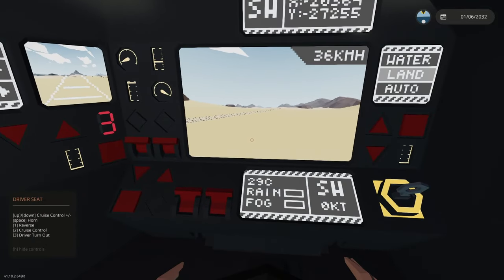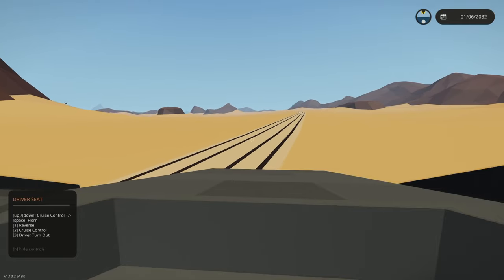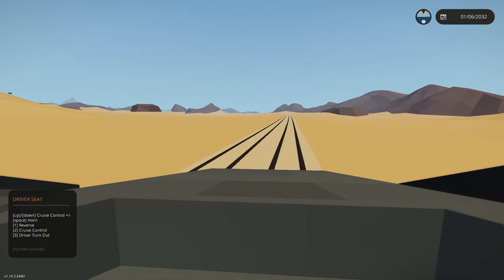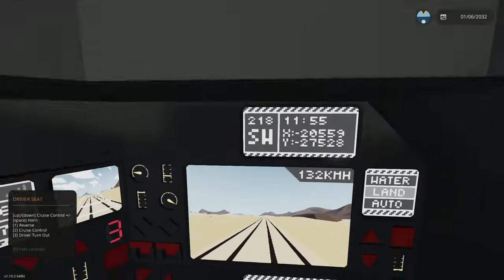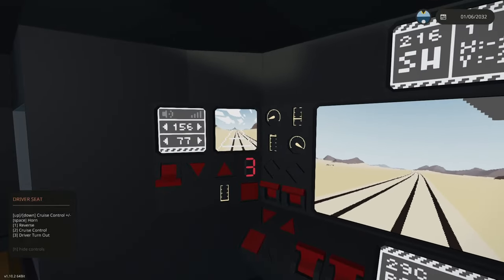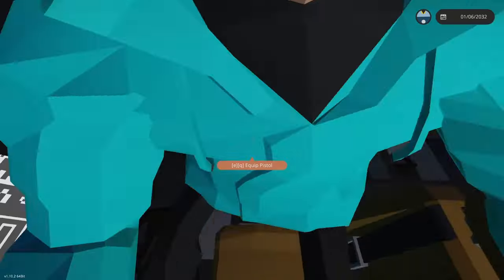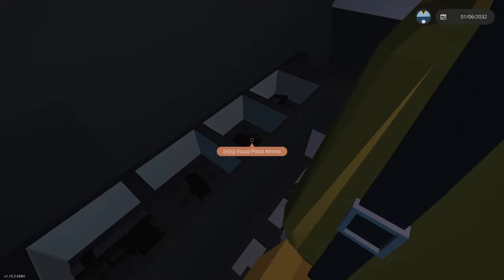Pressing spacebar on the driver's seat is the horn. Pressing number three on your keyboard turns the driver out. Having all the cruise controls on up and down arrows and number two means you can drive from the turned out position as well. Down here beside the driver and gunner seat there are two pistols and two pistol ammo magazines.